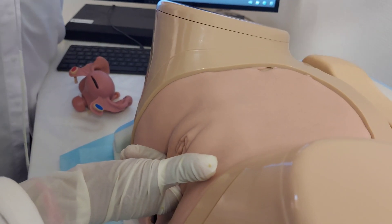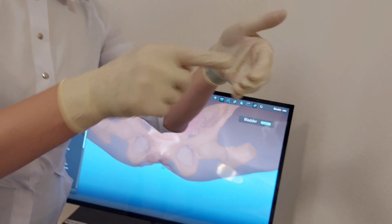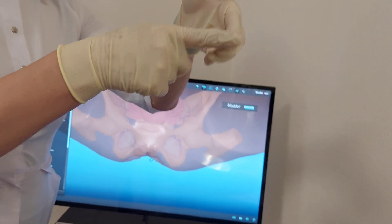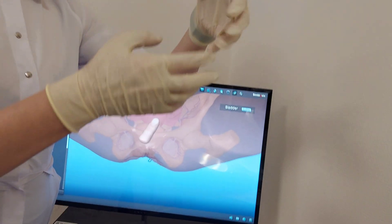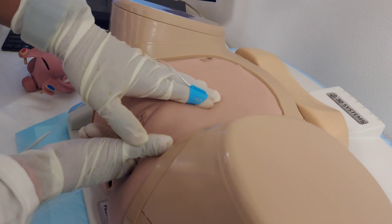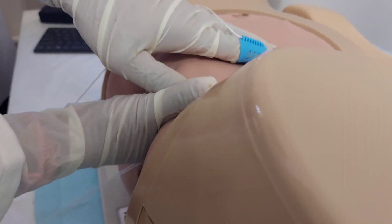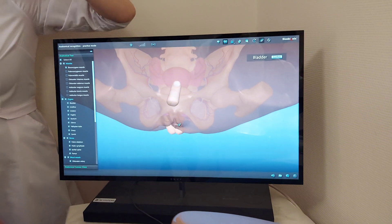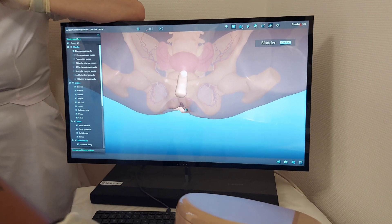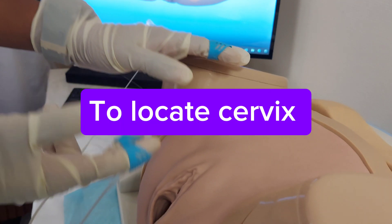This is a problem when we are palpating — we are using two fingers internal, and we use four fingers external. For example, how I put my hand in this way, to make them in one plane. Just above the pubic symphysis, just above. By upper hand — between your fingers.